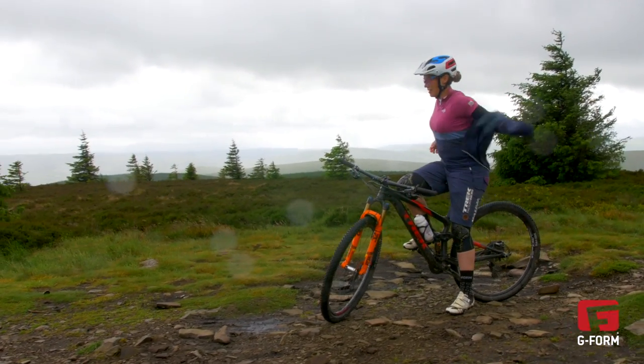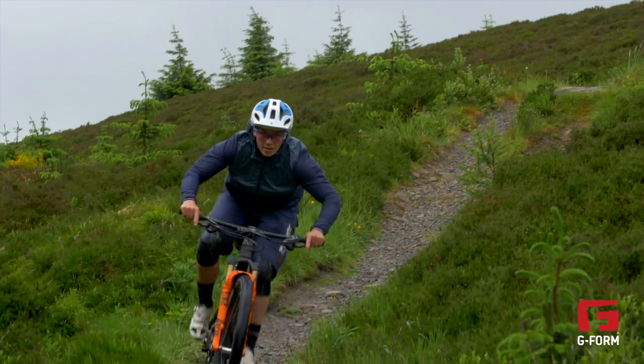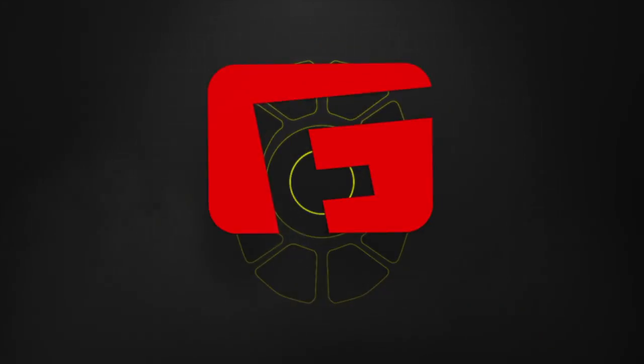Another great thing with these elbow pads is they're super low profile, so when they're on people don't even know you've got elbow pads on. You can slide them underneath your jersey and be protected and still look pretty damn cool.